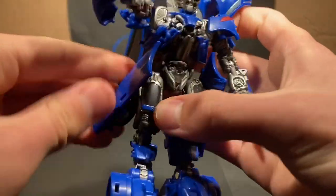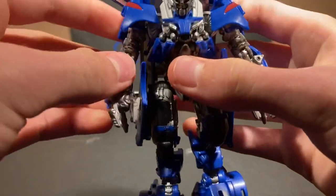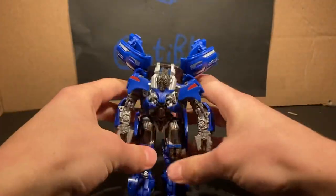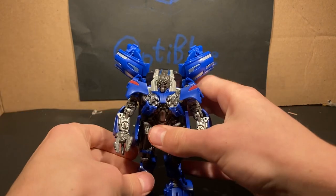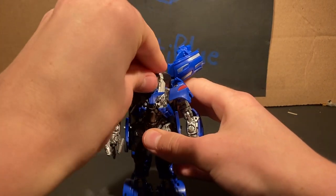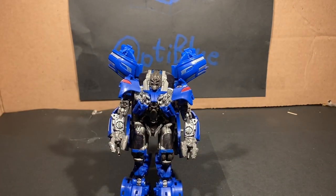I like him. I don't really know what else to say about him besides that he's really cool — really cool figure. There you have Studio Series Jolt. And now it's time to do a skit. Tom in your face, and to the next scene.